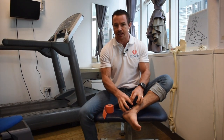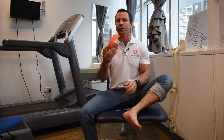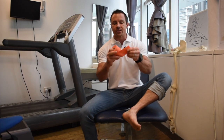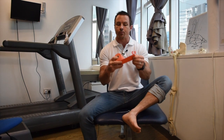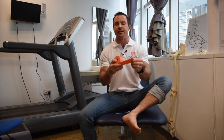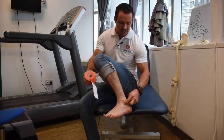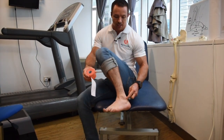So when you injure them, one of the most important initial steps is to splint them. Today we're going through a technique on how to splint these tendons. We're going to use the stretchy kinesio tape again. We'll start with pieces underneath the outside ankle bone and measure to just above the inside ankle bone.